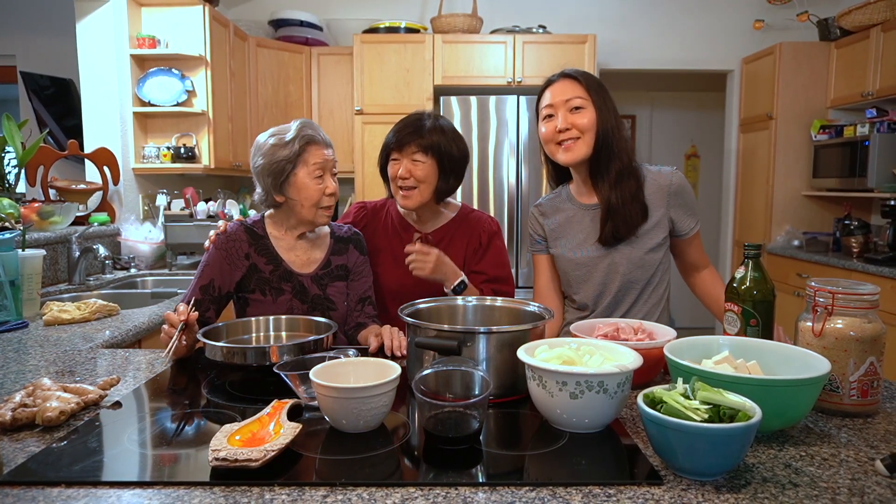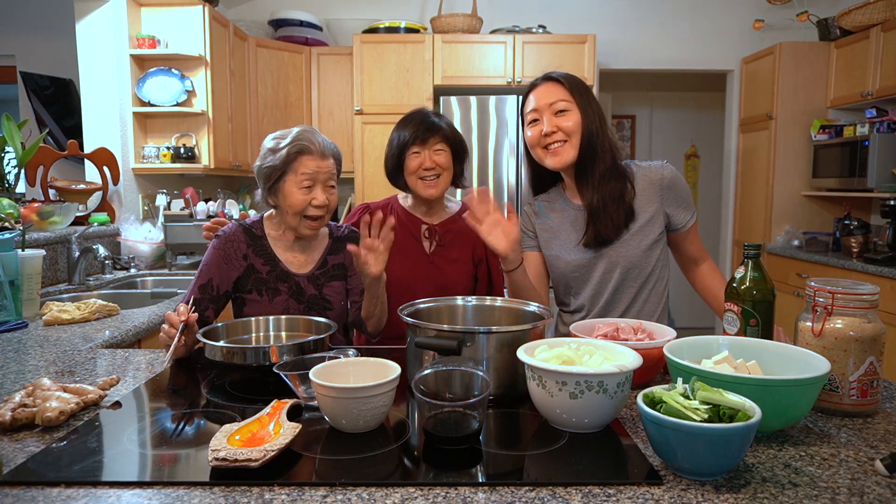You have to say hi, smile into the camera! Hi everyone, hey everyone — if you are new, I'm Carrie, this is my mom, this is grandma, and today we are making pork tofu.